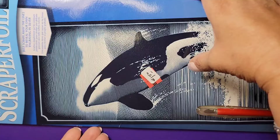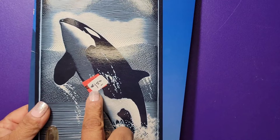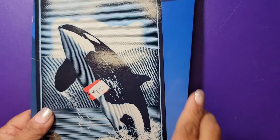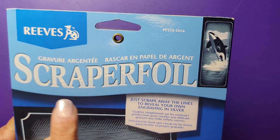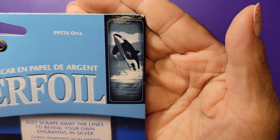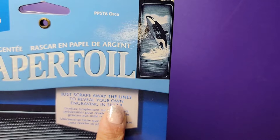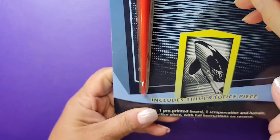Let's find out what this product is all about. I had to put it like this because it's so humongous it doesn't fit. The price at the store was $1.50, so if you get it somewhere else like online it might be more. This product is from Reeves and it says Scraper Foil — like a killer whale design — and it says scrape away the lines to reveal your own engraving in the silver.